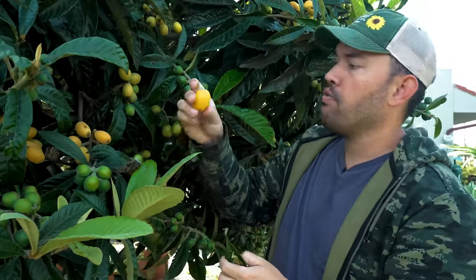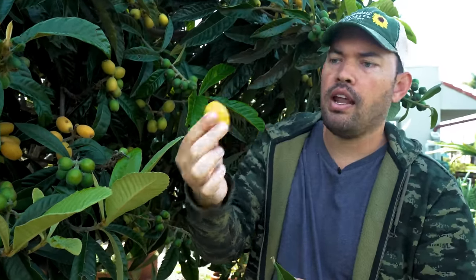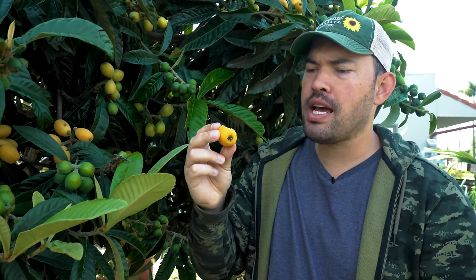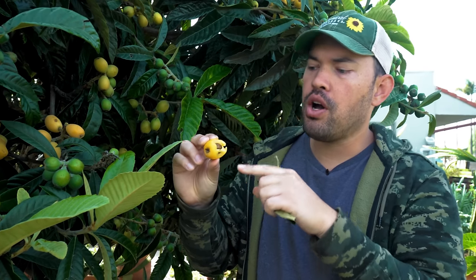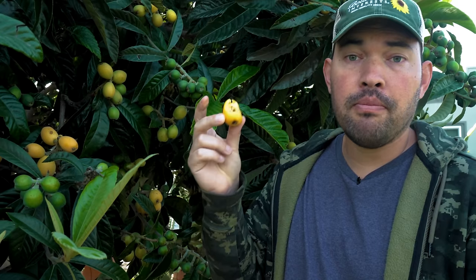Also grab a couple more fruit. With fruit, you're looking for big size and a little bit of give. There are always so many fruits that you can just give it a quick taste test — if it's very tough and extremely tart, it's not ready. If it's lightly tart with a juicy sweetness that comes through, it's good to go. You can also tell by how easily the seeds want to fall out that it's nice and ripe.